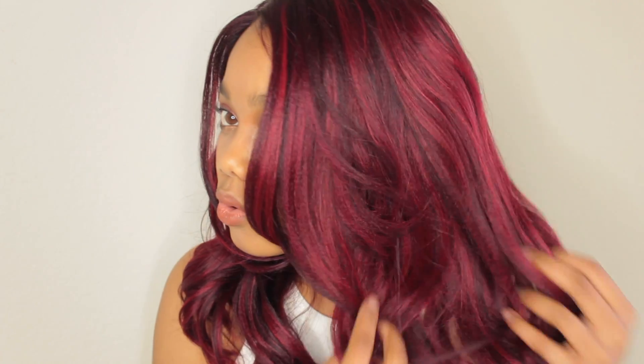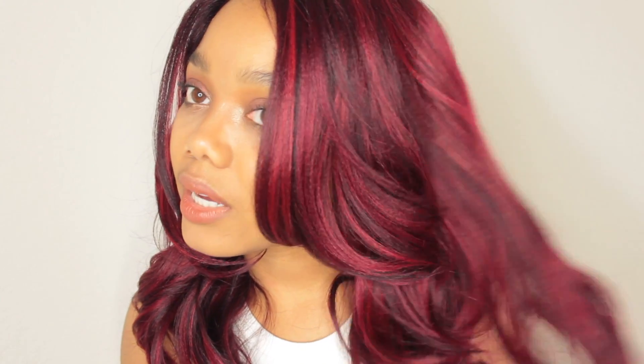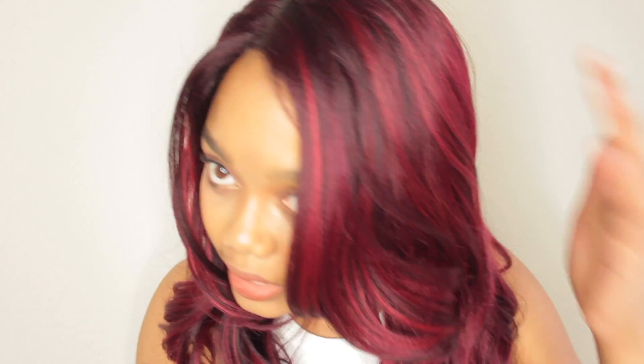I have never seen a wig with this much of a pretty red to it. I posted a picture on Instagram and some people said that it looked a little purple. Let me know what you think. But to me it looks like a really deep wine red color and it's gorgeous. There is a little shine to this wig. It has more red highlights in it, and as you can see at the top, it's more of like a black or deep brown color. So the color is gorgeous.